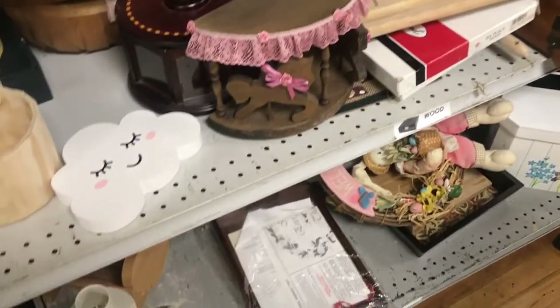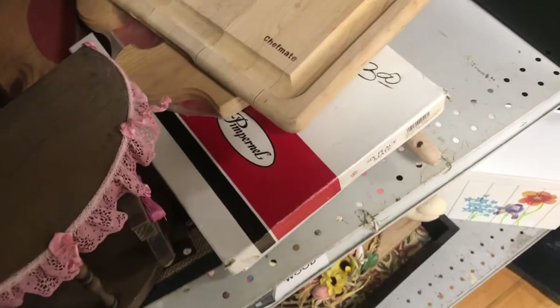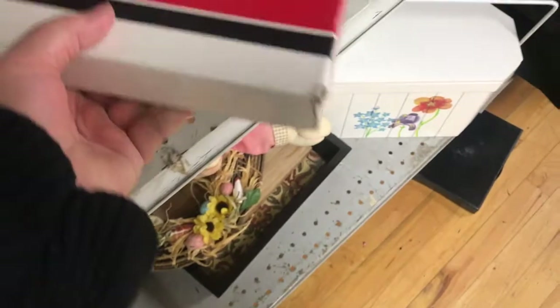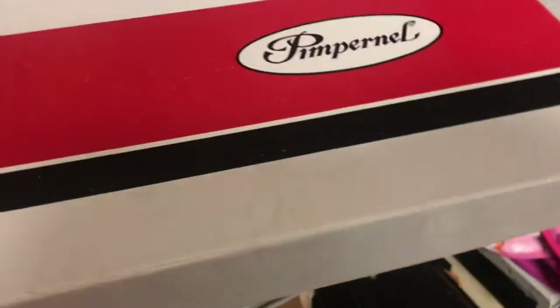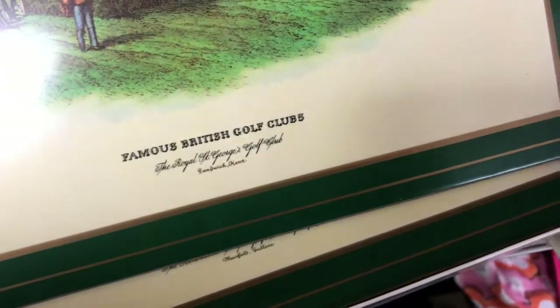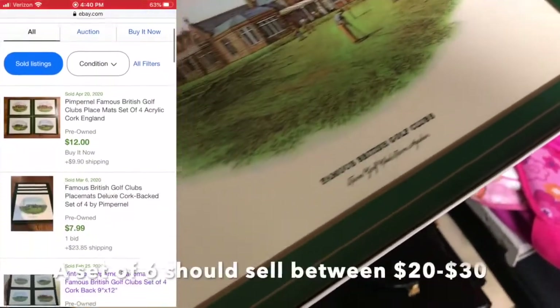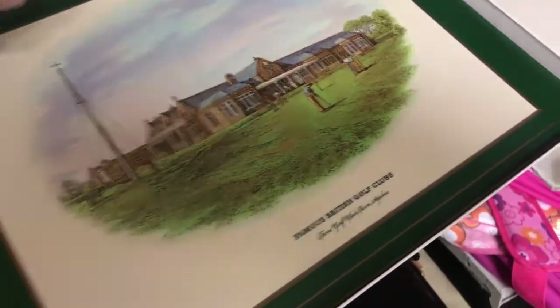Back around the Christmas stuff, I picked these up — you can see they were $3. Pimpernel, obviously not easy to get into — these are like famous British golf clubs, all British golf clubs. I think they're placemats but they're corked, never been used, new in the box. There was a stack of six of them — really nice. Somebody could potentially frame them or use them in some neat way.